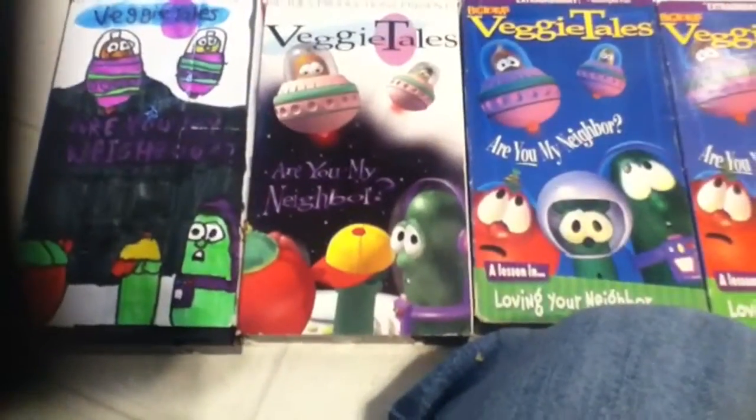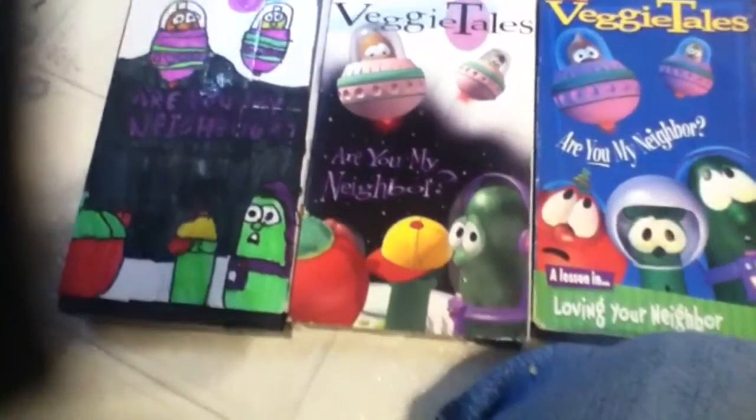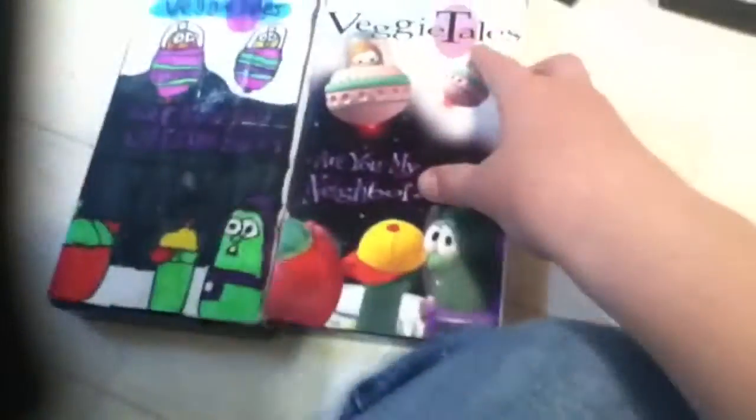I'm going to do a comparison video on six different versions of VHS Are You My Neighbor.